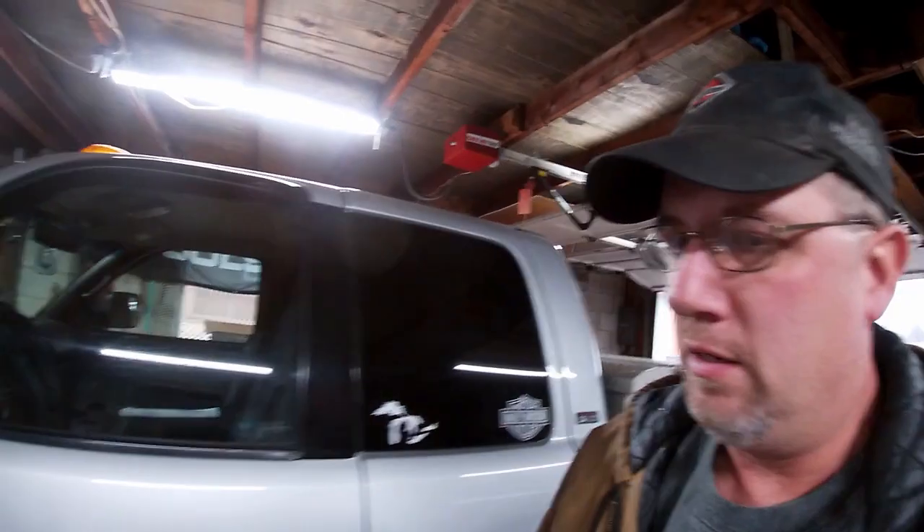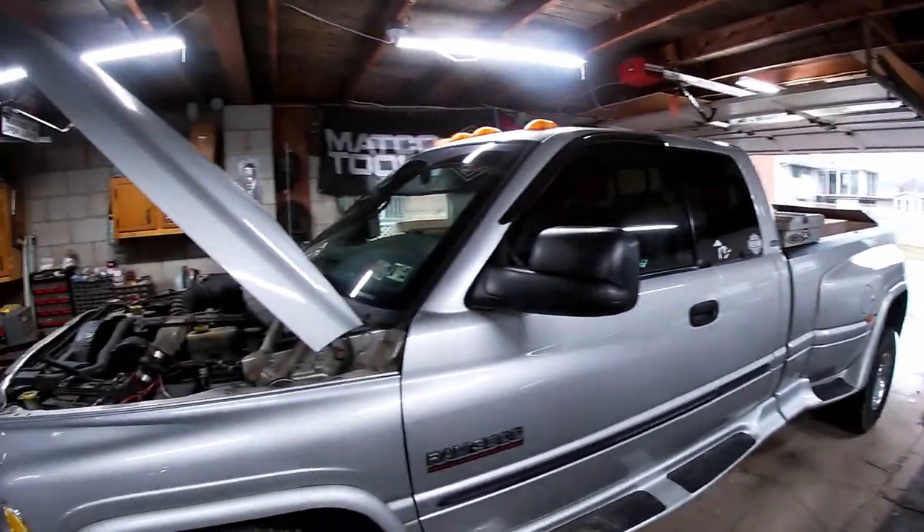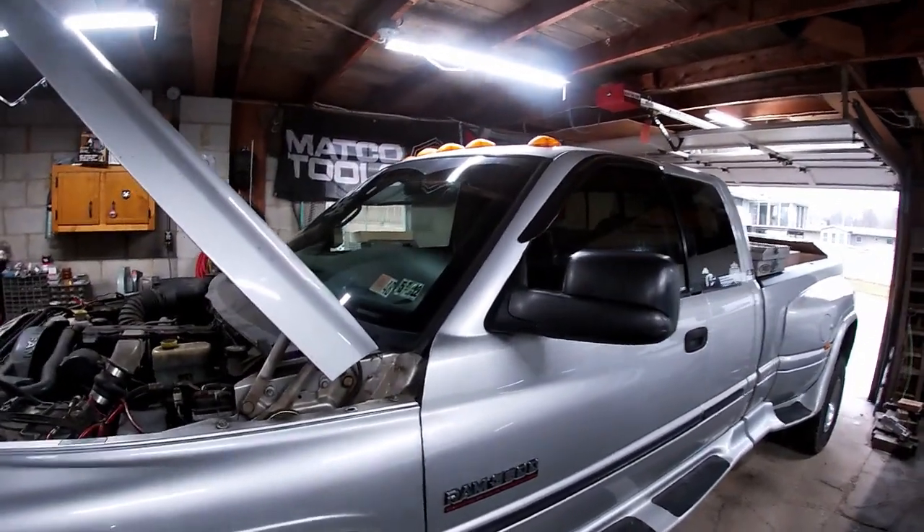Just for people that might be new, we tow with a 2001 Dodge Ram 3500 — that's our tow vehicle right there. If anybody's familiar with Dodge Rams, especially the older trucks, the plastic isn't so great on them.